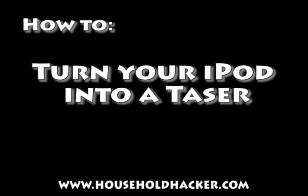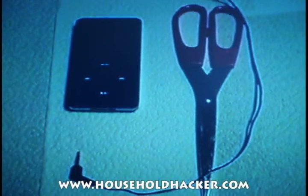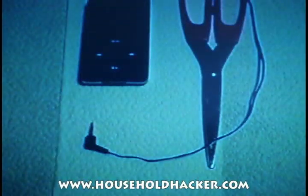What you should do is turn your iPod into a taser, and we're going to show you how to do that. Using a method known as electricity via sound, we will be able to turn the iPod into a self-defense device.